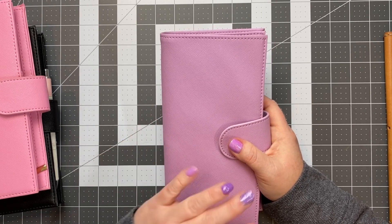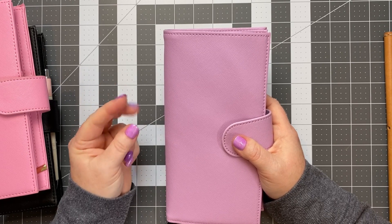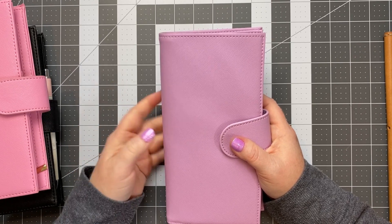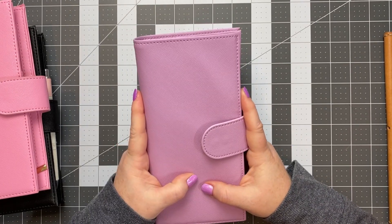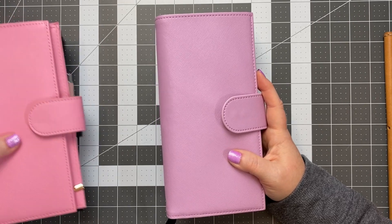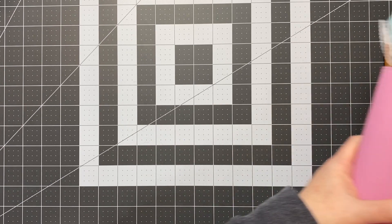He has all different sizes of planner covers, and he also sells a spiral planner and hardbound planners as well - I think B6 and Weeks sizes for those. My hope is that he will make the snap folio in an A5 size. So if you're like me and use an A5, definitely be on the lookout for that. I think he said he's working on it, so I'm keeping my fingers crossed because I really love the design of that folio.